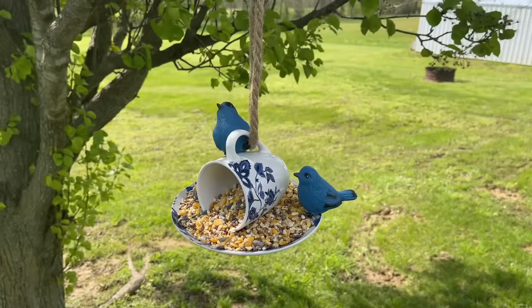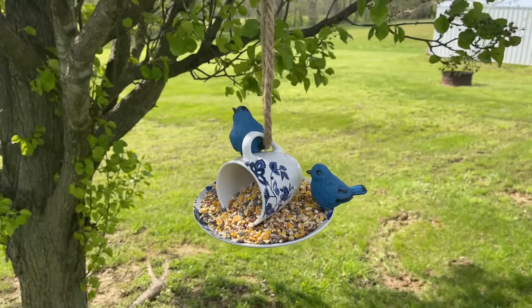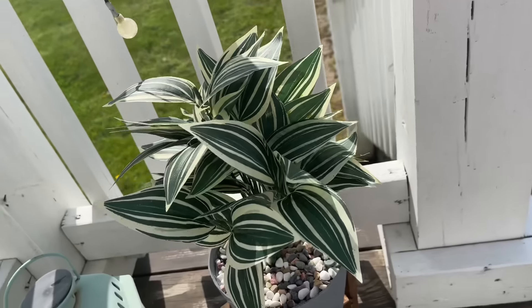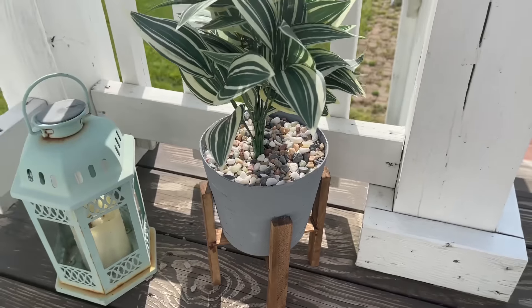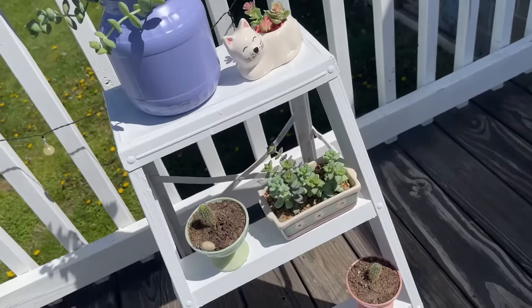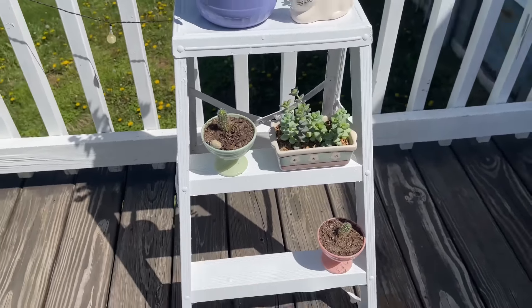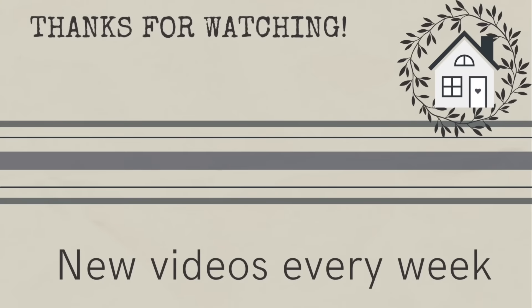Here's a look back at all of our easy outdoor DIYs today. Thanks for watching, everyone. If you want to see more outdoor DIYs, click the link I've provided right here and it'll take you to the next video. Until next time, bye!